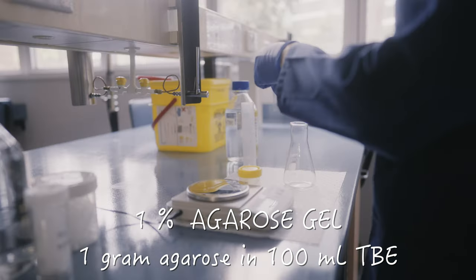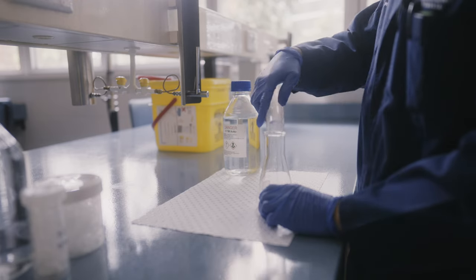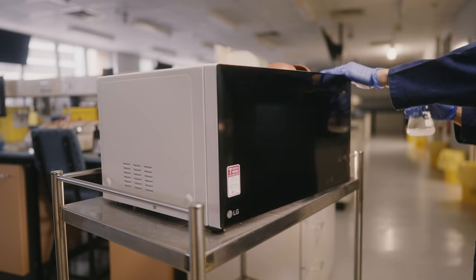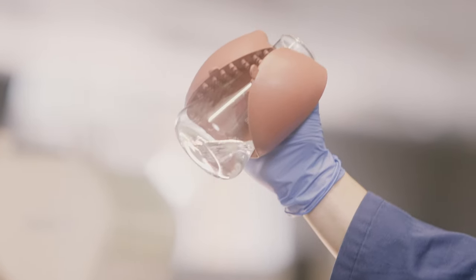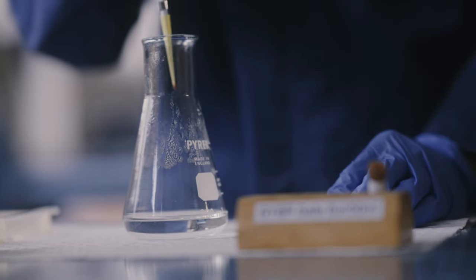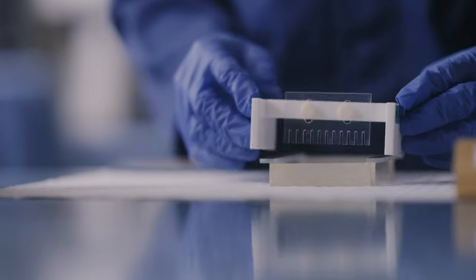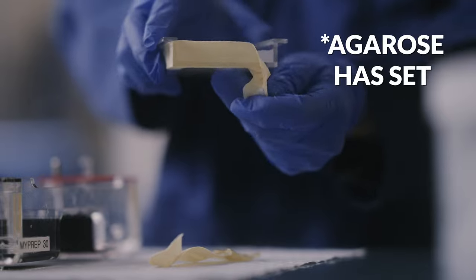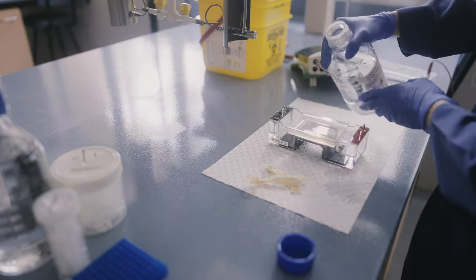A 1% agarose gel — 1g in 100ml of Tris-borate EDTA or TBE buffer — is what we're setting up, but you can increase or decrease the agarose concentration depending on the size of the DNA bands you're looking for. Smaller band sizes will need a higher percentage agarose gel, although we typically don't go above 2% agarose. You need to repeatedly microwave the solution to melt the agarose, about 10 to 20 seconds each time, mixing well to check that all the agarose has melted. The solution should be clear and free of any lumps. Now we can add CyberSafe, a stain that will detect DNA in the gel and glow when exposed to UV light. We pour the solution onto a gel tray sealed on each end with masking tape, then put a comb in the gel tray to create holes so we can load DNA into different lanes. Once the agarose has set — about 30 minutes at room temperature — you can peel off the tape, load the gel into the electrophoresis tank, and fill the tank up with the same TBE buffer used to make the gel.